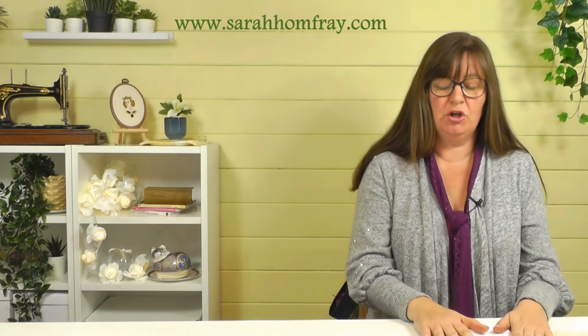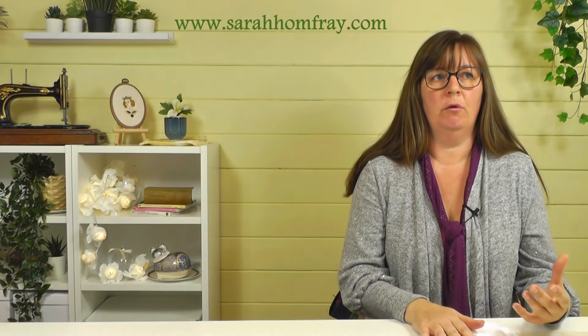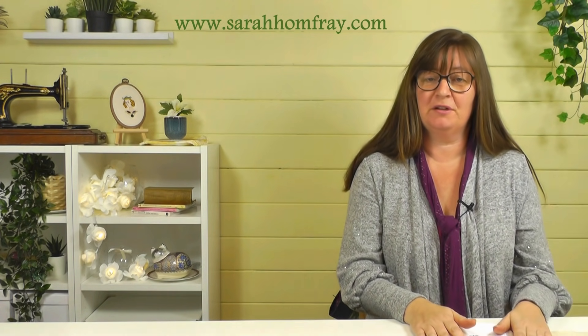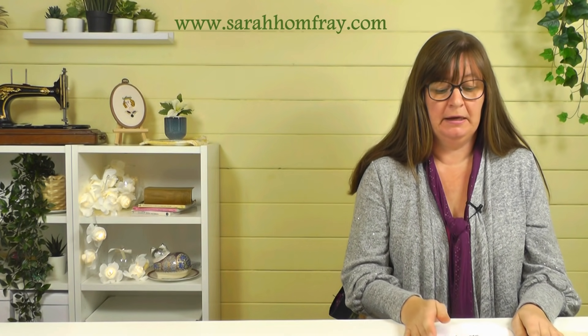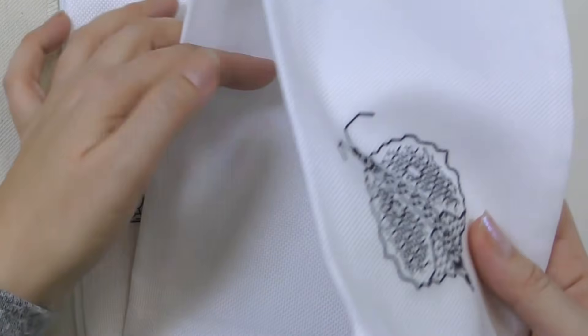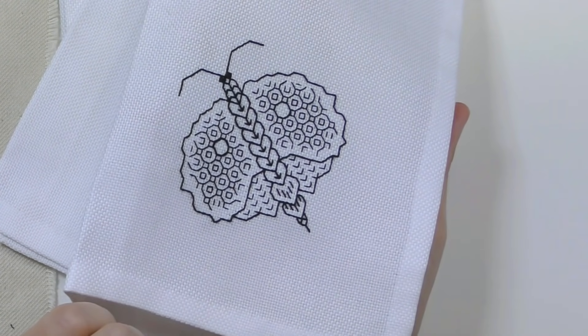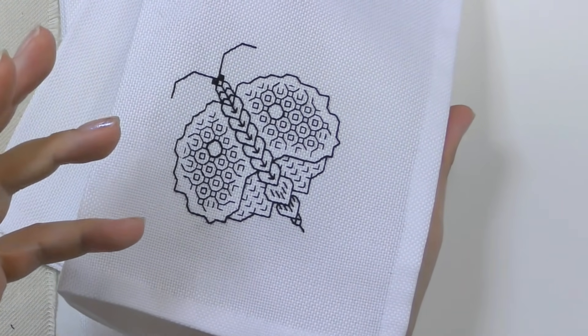The other time I wouldn't use a backing is if I'm using an evenweave or counted fabric like aida. We have a video all about fabrics for embroidery if you're not sure about those. Anything that's a counted technique where you can see through the holes — like these napkins I made for the V&A Makers Guidebook — you obviously wouldn't put a backing fabric on. You have to think carefully about your stitching instead. So no backing fabric on counted fabrics.